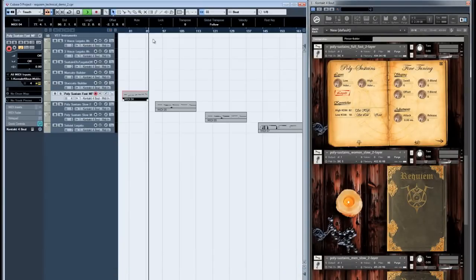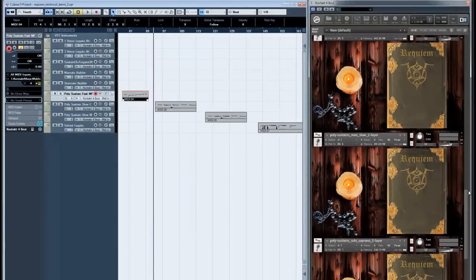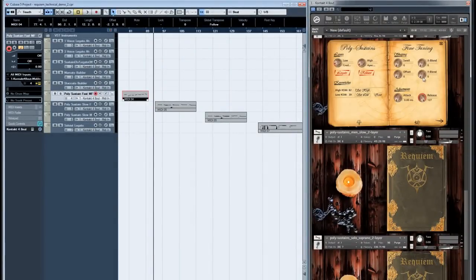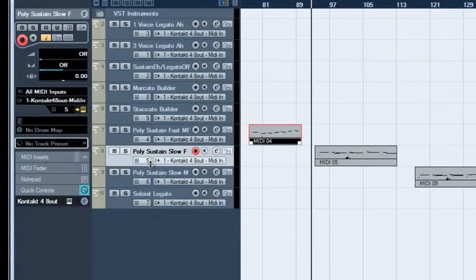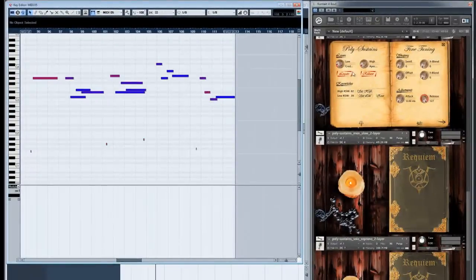Even though you're only able to play one voice at a time in legato mode — essentially monophonic legato — it's still very powerful because it keeps track of where you are in a phrase at any given time. As you change notes, it picks up where you left off, even when you arrive at the sustaining vowel looping phase. Here are the female slow polyphonetic sustains with legato.